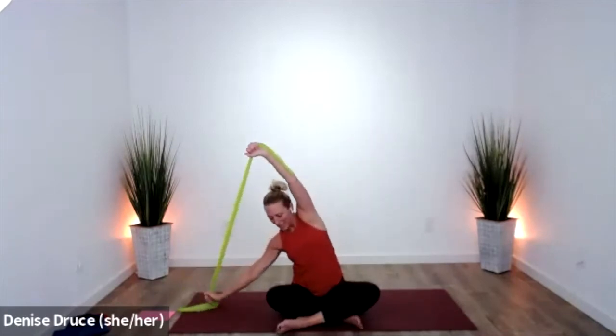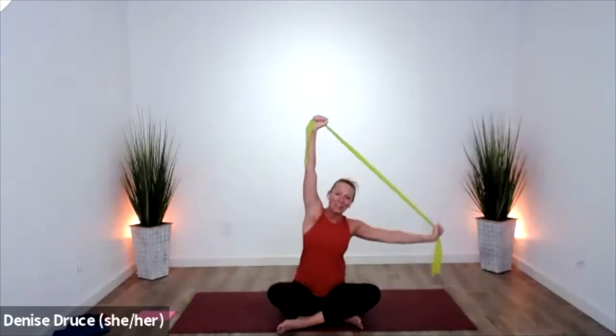Hold it up this time. We'll go back where we started — take it side bend, up, side bend, and up.